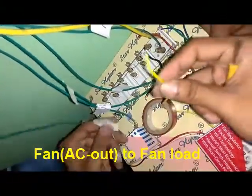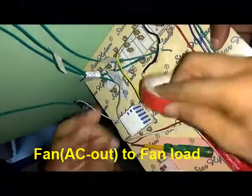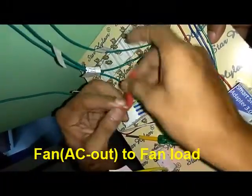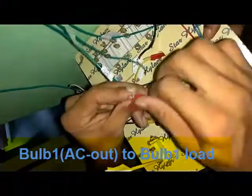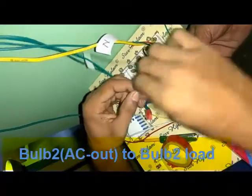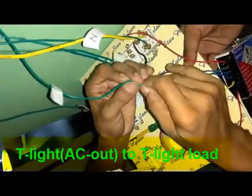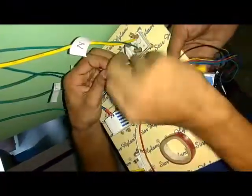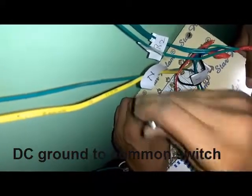After that we make connections one to one for the AC outputs. Here the fan output of the switch goes to the fan load, and after connection we put an insulating tape so that there is no probability of short circuiting or flashovers. Similarly, bulb one connection is connected to bulb one, bulb two connection is connected, this is the tube light connection, and this is the socket connection.